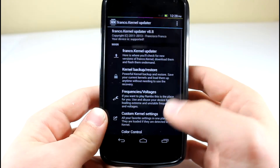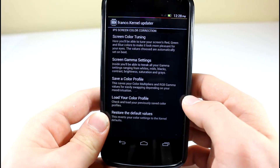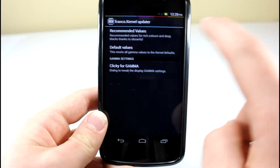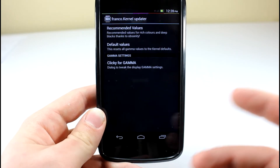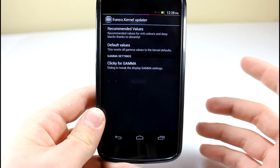Go ahead and open up the application, and as you can see, you have all these settings here. But what you're going to want to do is go down to color control, and then go to screen, gamma settings, and then click on recommended values. Now you don't have to do recommended values, but that's what I recommend for this contrast setup.